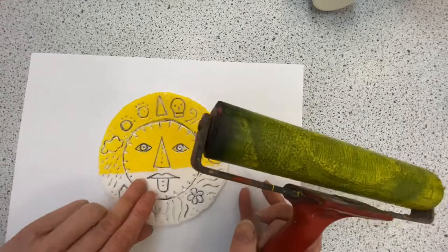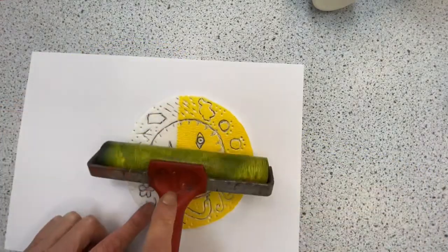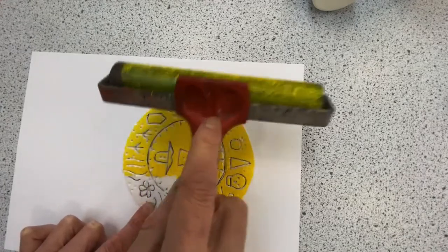Can you see what's beginning to happen? It's going on the top surface but not into those grooves. So while I was pressing — that's why I kept saying it was important.